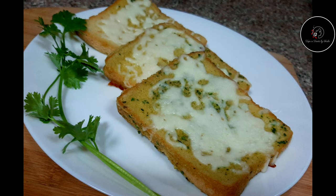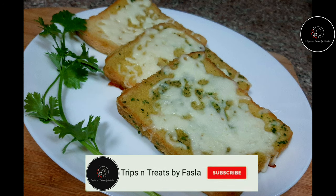Hi all! Welcome to Trips and Treats! Now we are going to make a cheesy garlic bread — this is a garlic cheese bread.